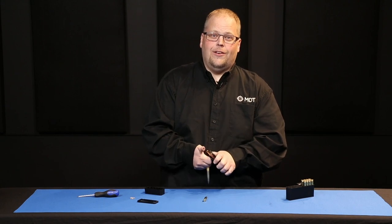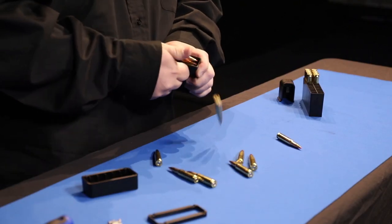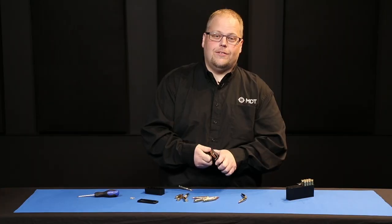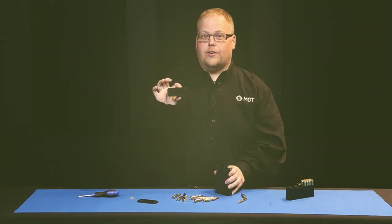If you ever get to the range or on a stage and realize that 12 rounds just isn't enough, we have the MDT mag extension. I'm going to show you how to install it.